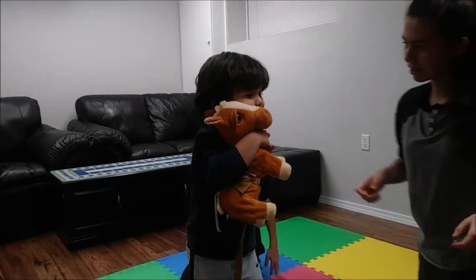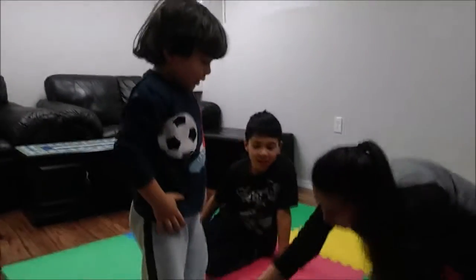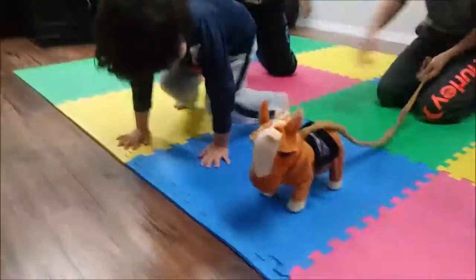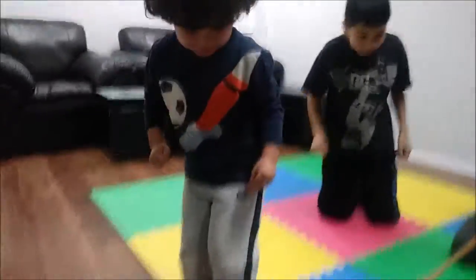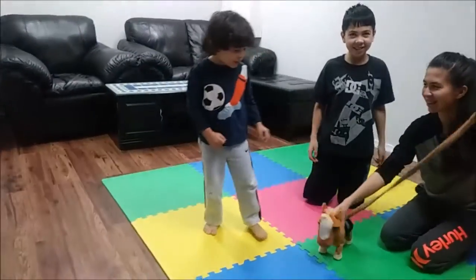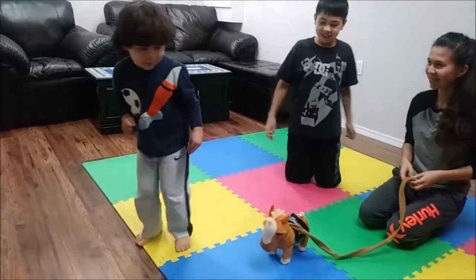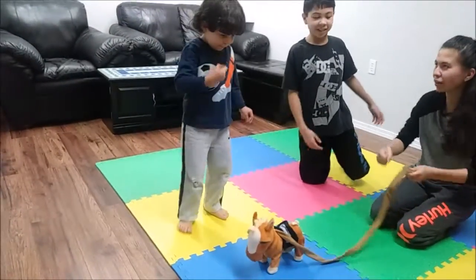Can you show us how the horsey dances? Show us how the horsey dances, ready? Let's play the music and show us how the horsey dances, let's play some little moves. It's like one, two, go! And listen. Say wiggle. Wiggle.